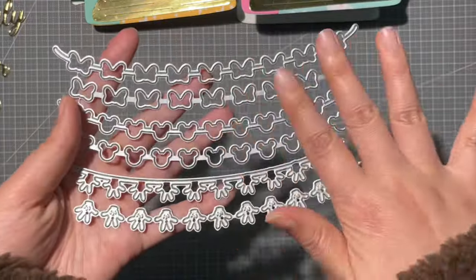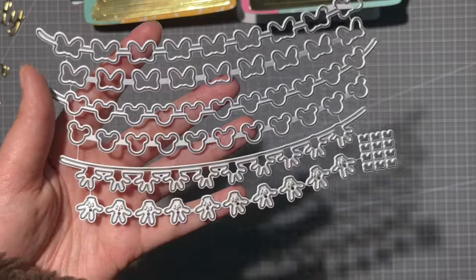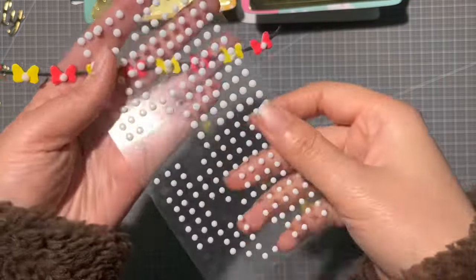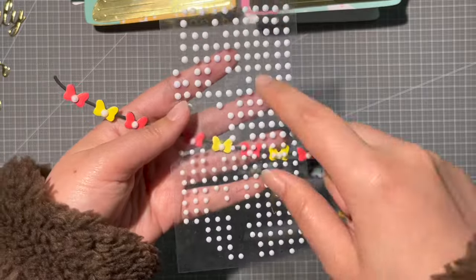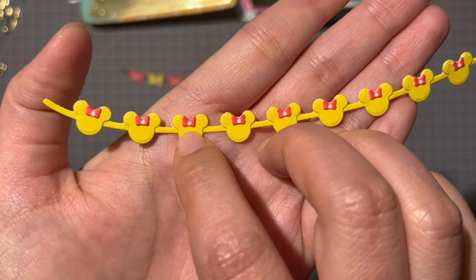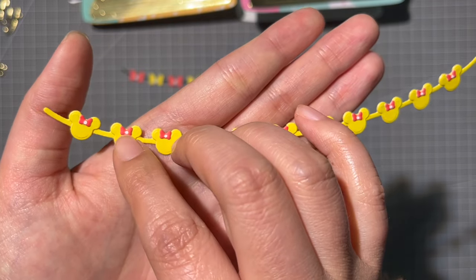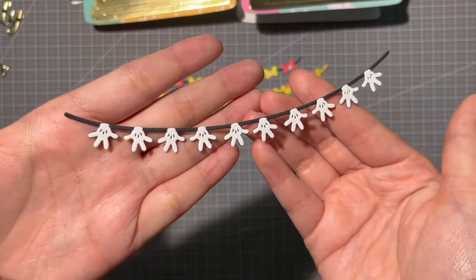Next is this cute garland set — you can layer the pieces on top and add them at both ends. I added some white blings on top from a pack with a big quantity of blings, which is super cute. For the tiny balls that are too small to add blings to, I used a gel pen to color them, which looks really cute.